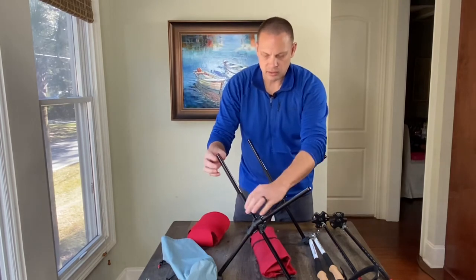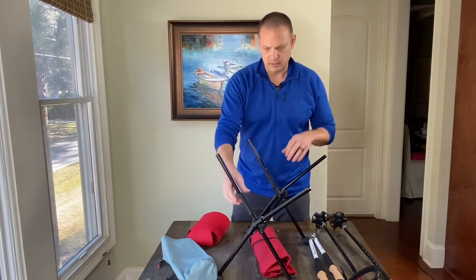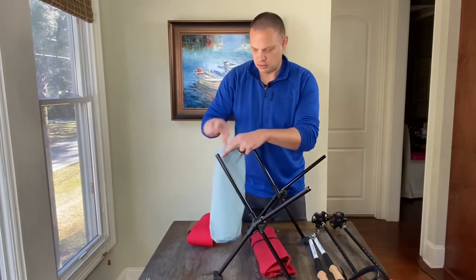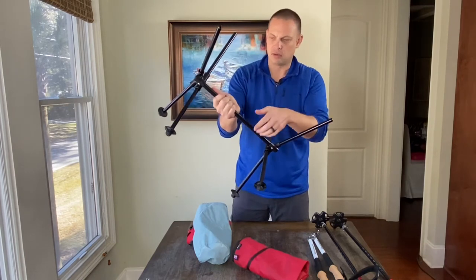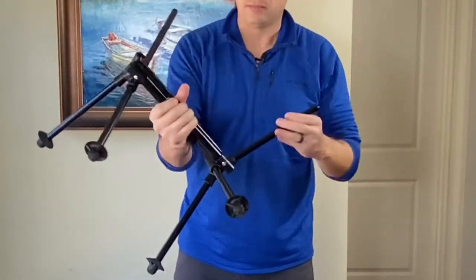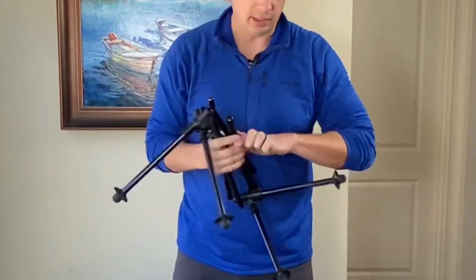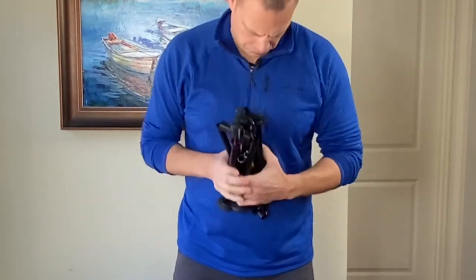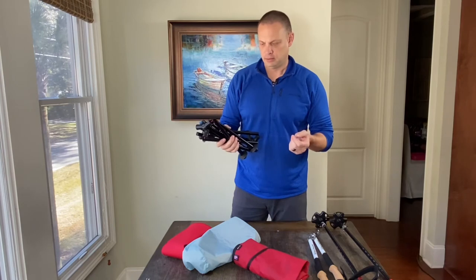We do recommend leaving the spacer stop on the frame while you store it, but we understand that it may be safer to go ahead and put them in the bottom of the bag so you don't lose them. As always, break down the lateral segment — or this crossbar — first, then the arms or the uprights, then the legs. Without those additional two uprights, it does make it a lot lighter and easier to pack.